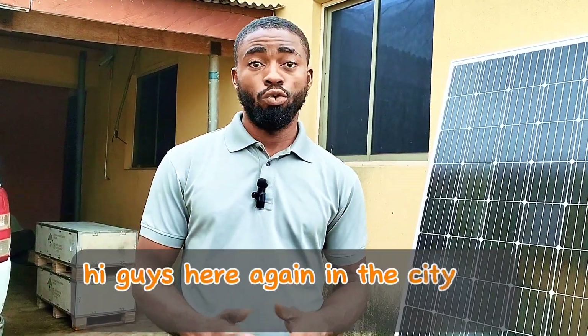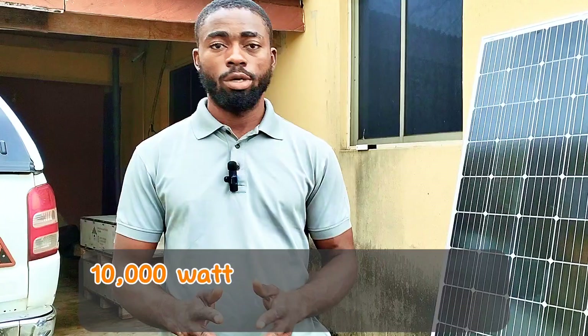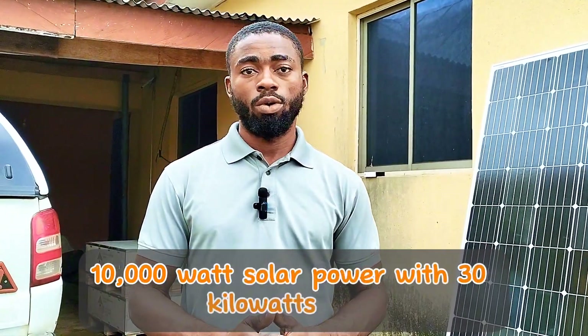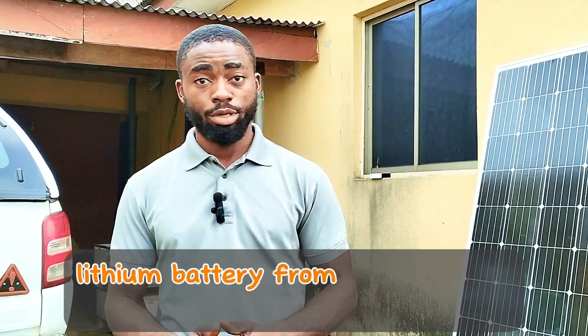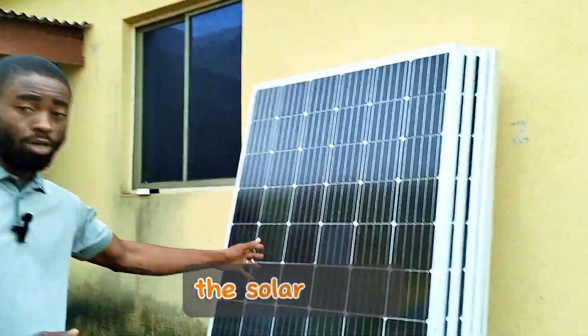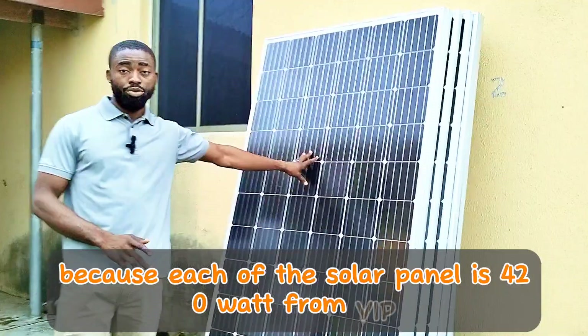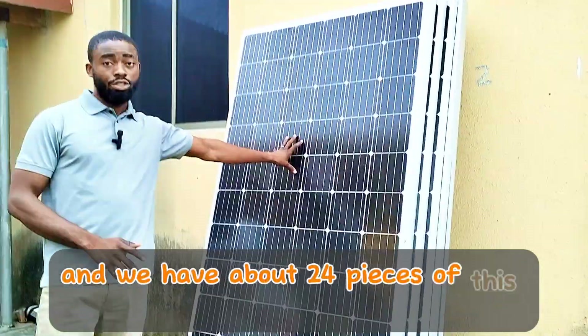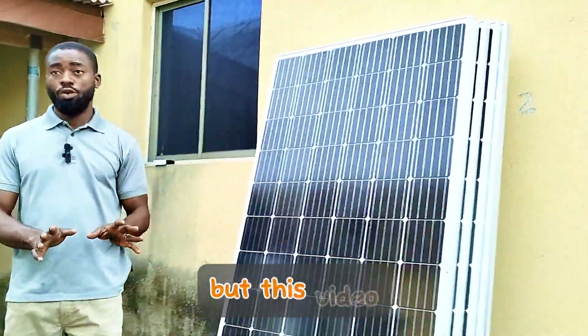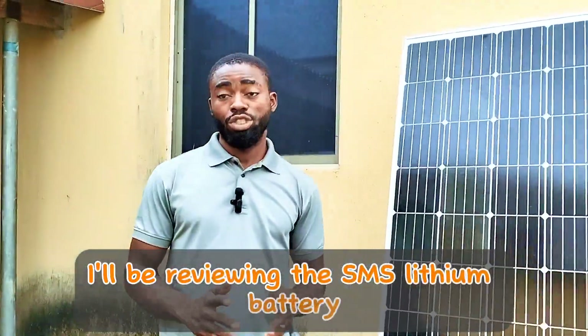Hey guys, here again in the city of Undue. We're about to begin an installation of a 10,000 watt solar power with 30 kilowatt hour lithium battery from SMS. The reason for this video — I'll do other videos about the solar panels, because each solar panel is 420 watt from VIP and we have about 24 pieces — but this video I'll be reviewing the SMS lithium battery.